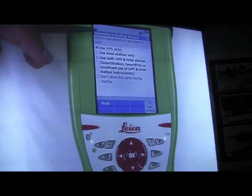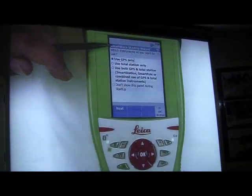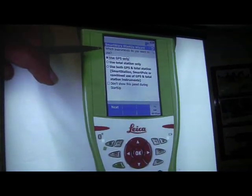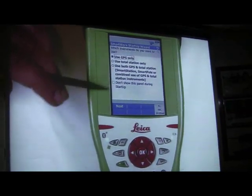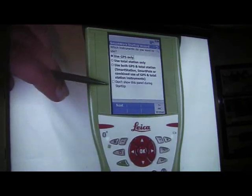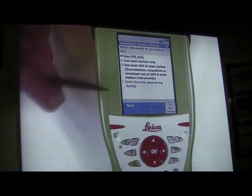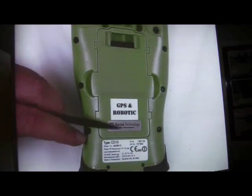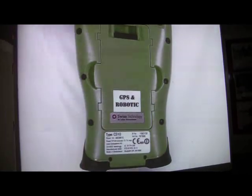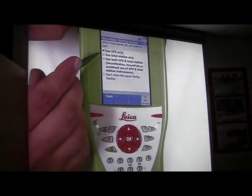Getting into the software, there are a lot of questions when you first turn it on. The first question it asks is which do you want to use first: GPS, total station, or do you want to use them both simultaneously? There's also an option to not show this every time you turn it on, but since this unit has the GPS and robotics sticker on it, I left this option available. So when you first turn it on, select GPS only.